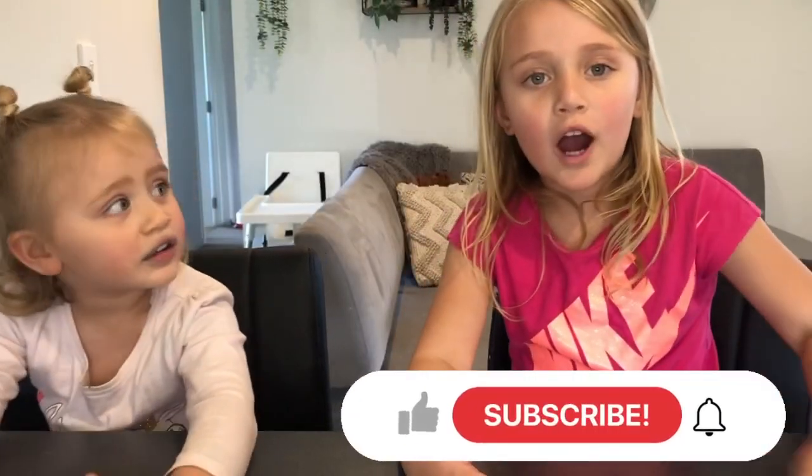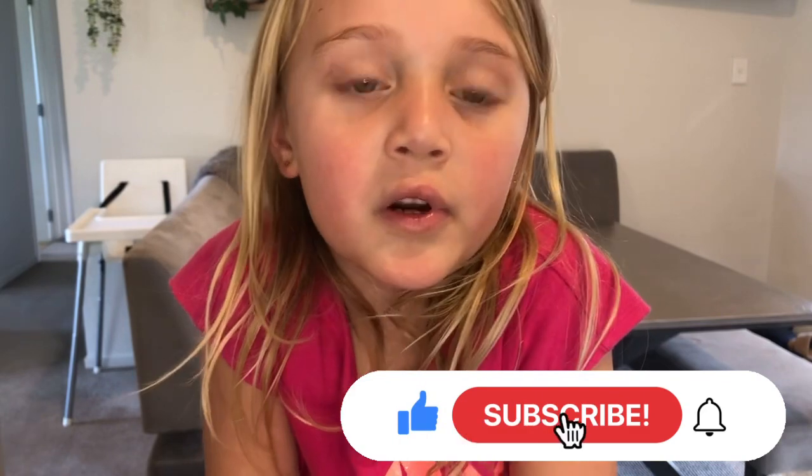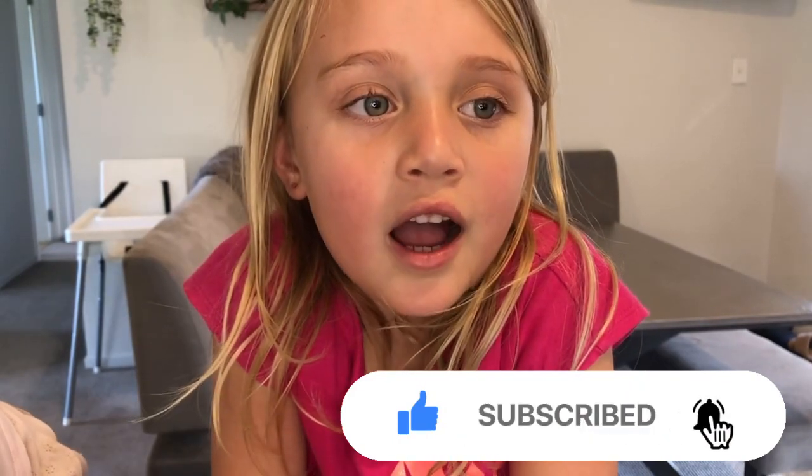So cool, guys! Thank you so much for watching. Bye!